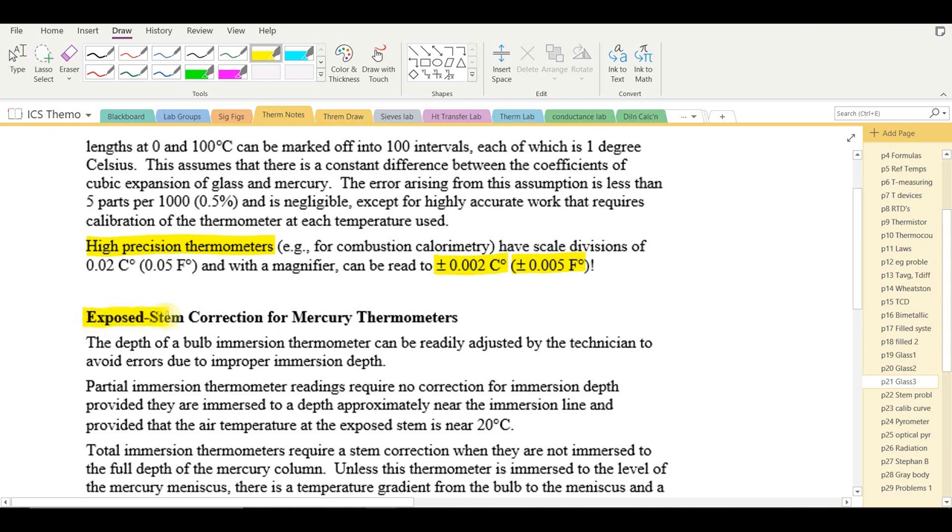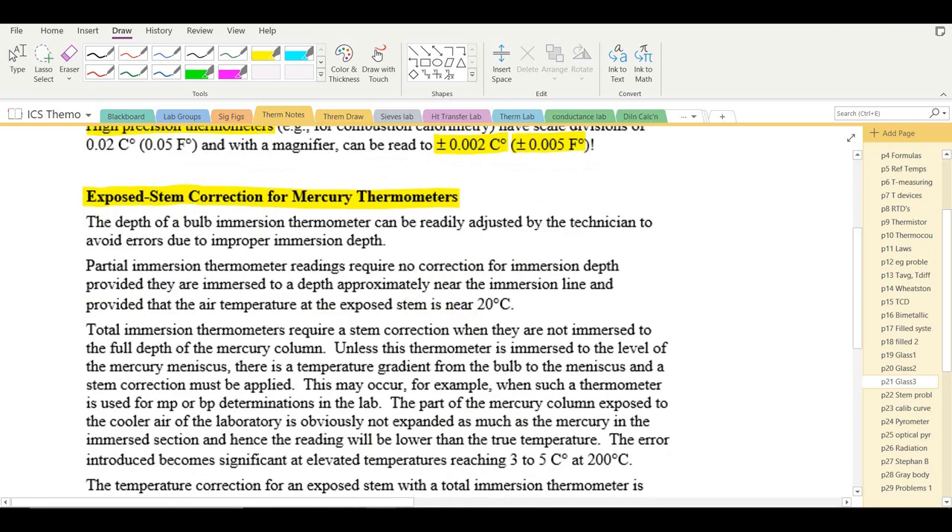Exposed stem corrections for mercury thermometers address the fact that it is not always possible to immerse a thermometer to the correct depth — particularly with a small sample and a large thermometer. There is a correction formula for this, best understood by working through an example.